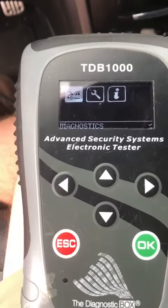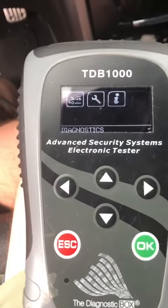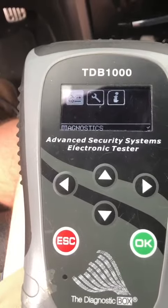I'm sitting in a 2017 Honda Accord. We're gonna be programming one key to the vehicle and clearing all the rest out.